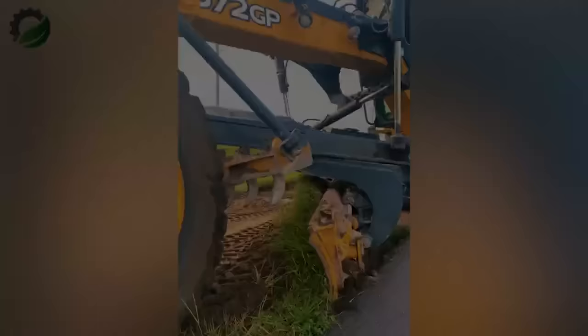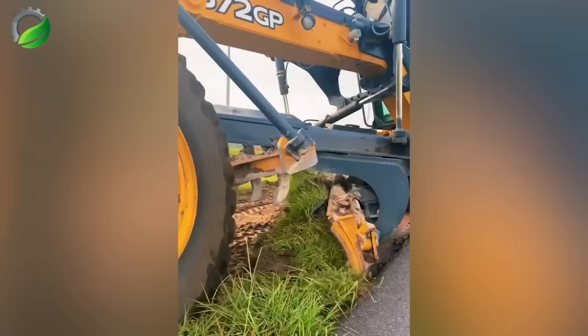The John Deere grader cuts grass along the side of the road, making for a satisfying video for the eye.